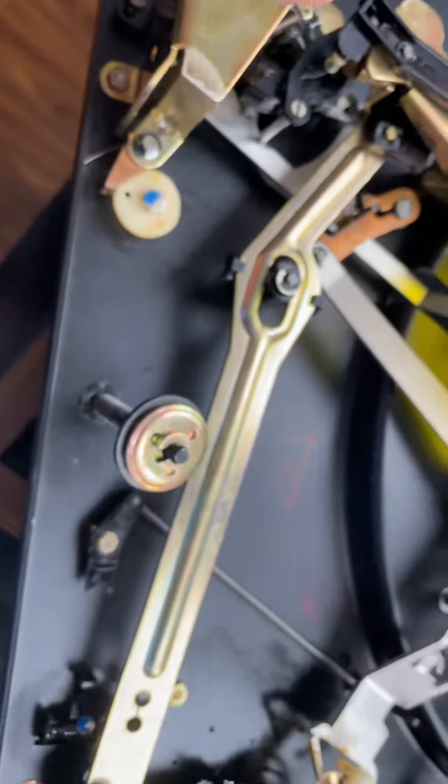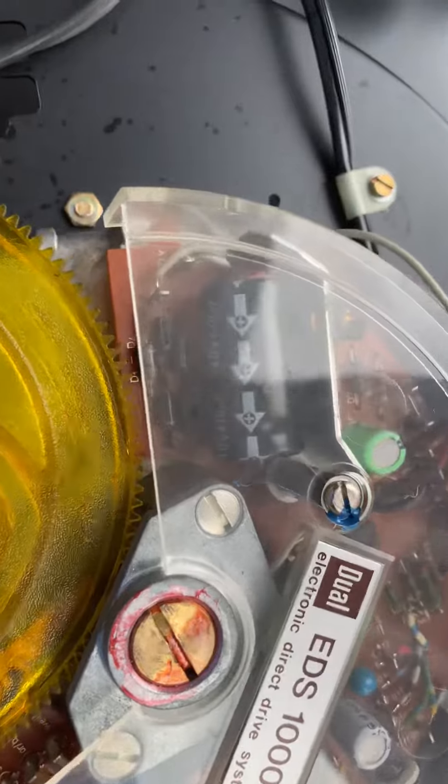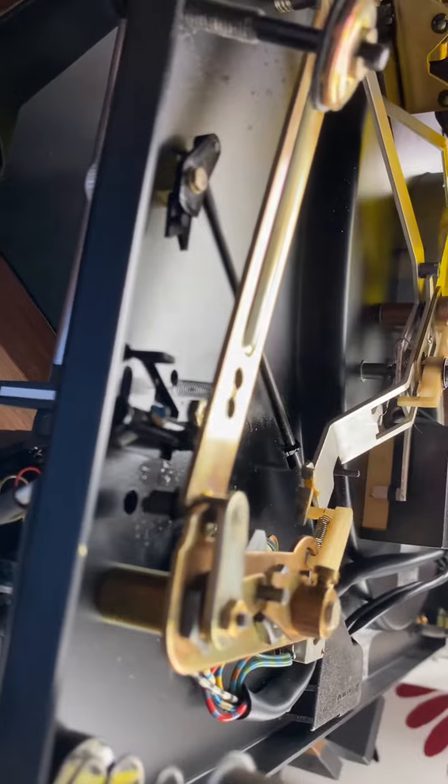I'm going to take out the old grease and put some new grease here. Other than that, it is in fully working condition — just giving it new grease after taking off the old one in the appropriate places.